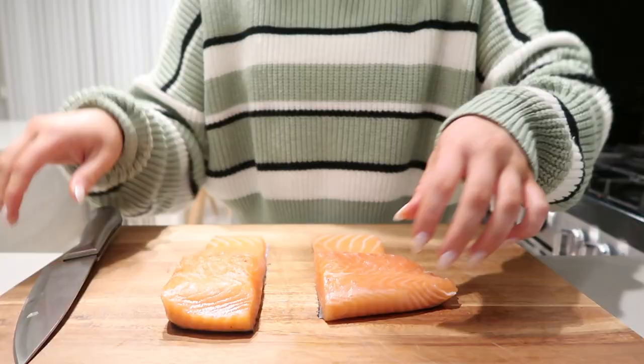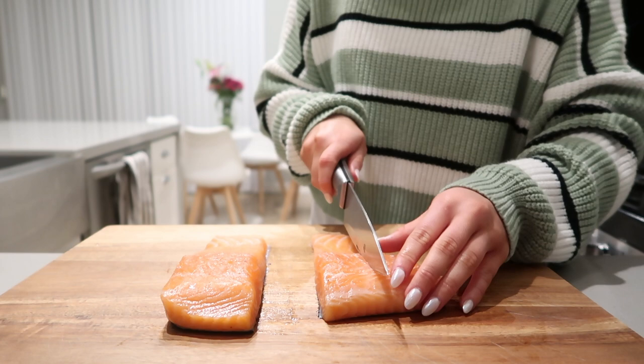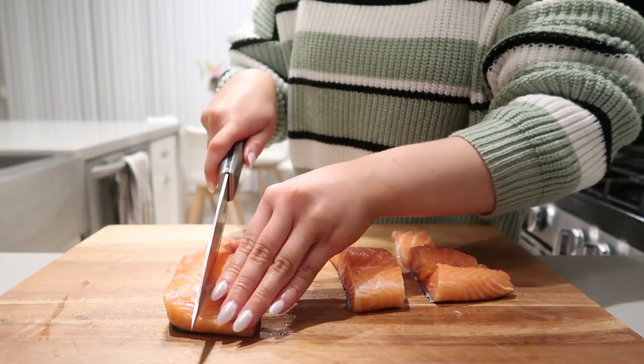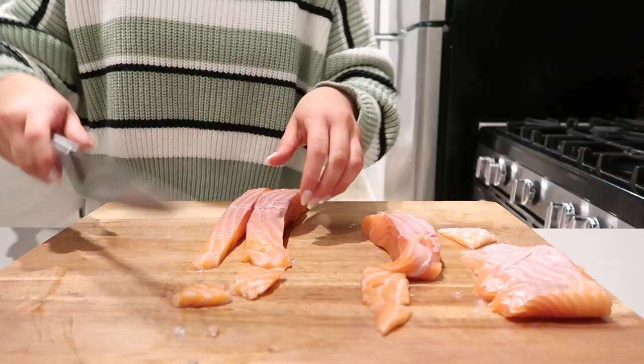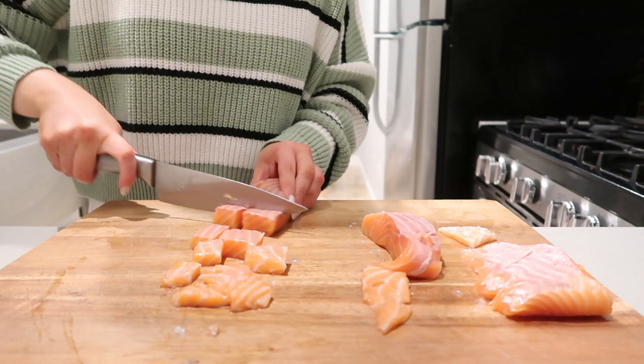I'm going to take each salmon fillet and slice them in half and cut into little two-inch cubes. I also like to remove the skin from the salmon since they're going to be little bite-sized pieces. Just cutting these into bite-sized pieces and then popping them into this bowl.